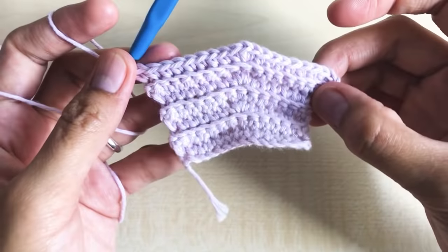Round thirteen: chain one, turn your work around. Make one single crochet per stitch all the way down — a total of 23 single crochet for round thirteen. This is how it looks — as you can see it's growing and opening up.